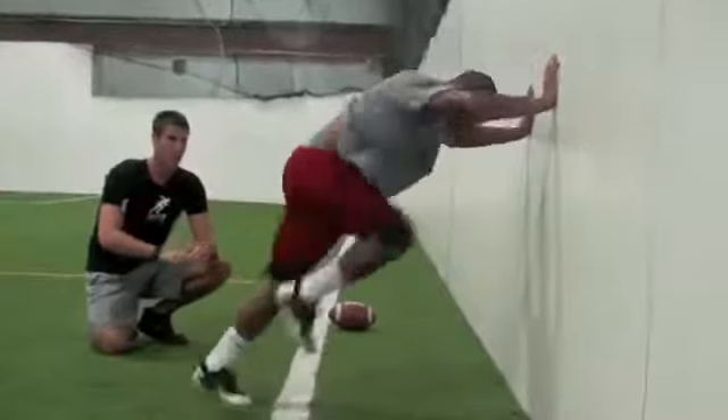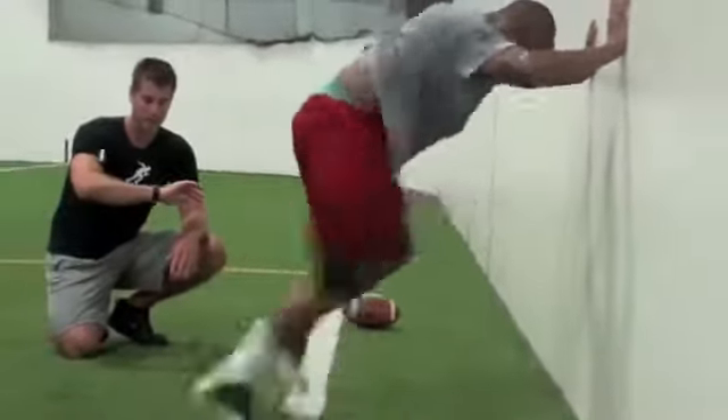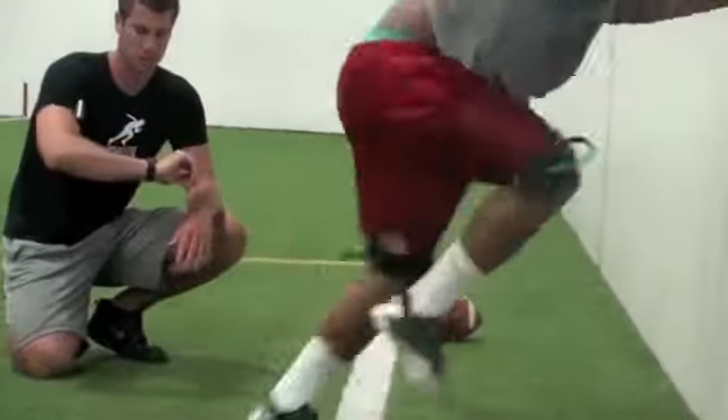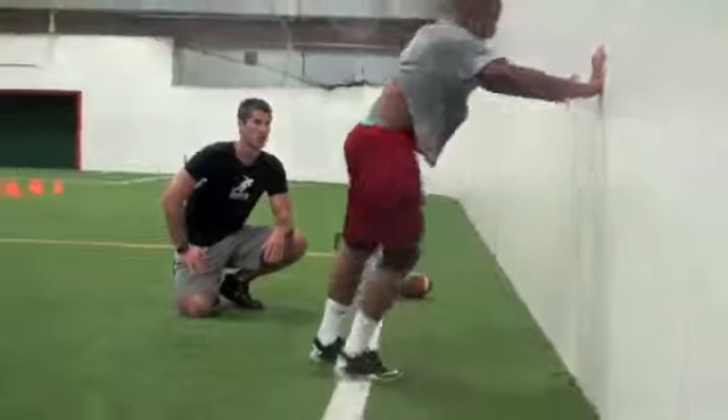Here we go. Quick, quick, quick. Notice his legs are faster — stay under control and really drive your knees up. Here we go now, push yourself, push yourself. Five, four, three, two, one. Relax.